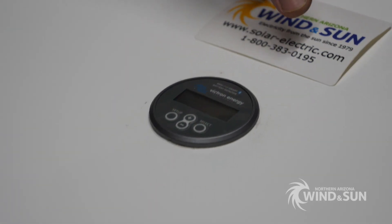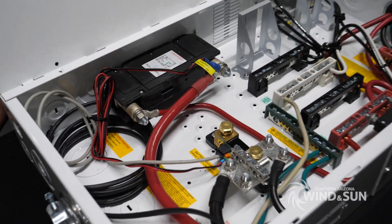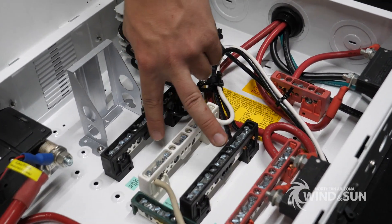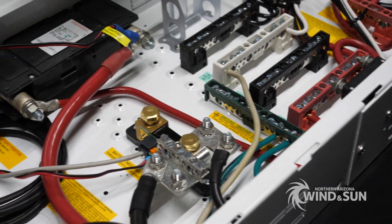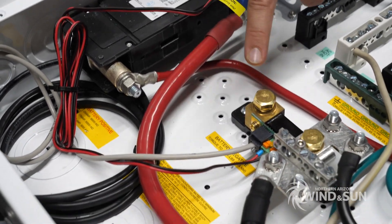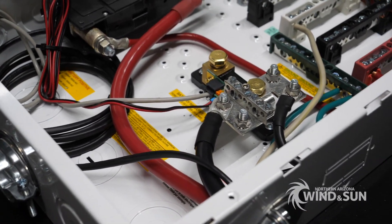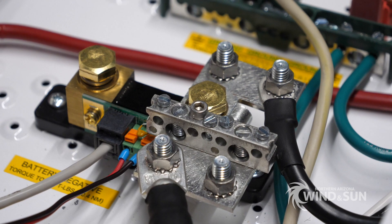We'll open the cabinet up and give you guys a peek inside. This has already been wired with all our cables and connections. It does come pre-wired from Midnight with AC circuit breakers, AC in and out bus bars, a PV positive bus bar, battery positive bus bar, and a ground bus. It comes with a 175-amp breaker for the inverter. The shunt included originally was a Midnight Solar shunt that's very easily removed — we replaced it with the BMV shunt. We also like to use the Midnight Solar MN shunt bus bar to give us some more connection points on the load side.